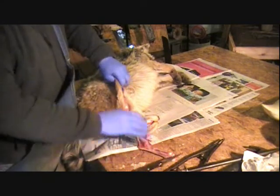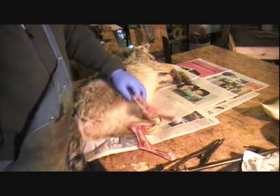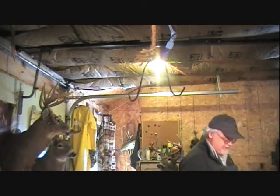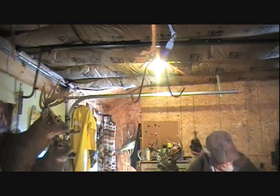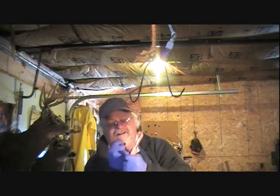Now we've got this coyote ready to go — she's ready to hang up on the gambrel. The relief cuts in the front are done and we've got the back legs ready to go. I'm going to get one of these on the hook — if I can get one on the hook, then it's a lot easier to get the other one on.